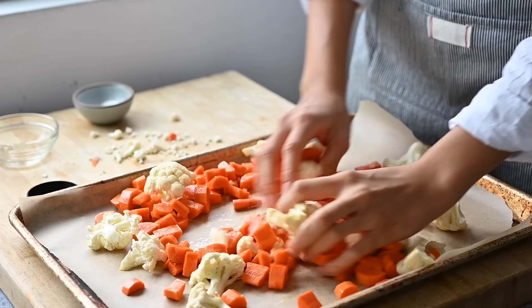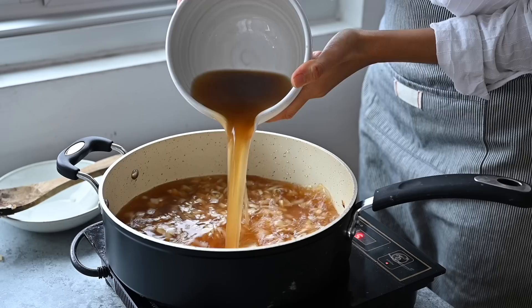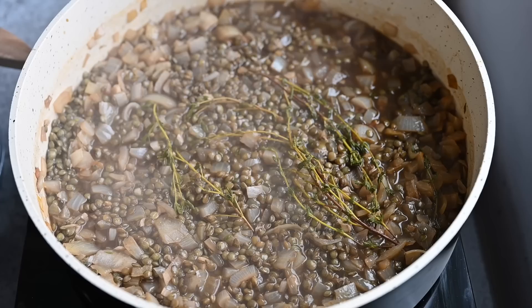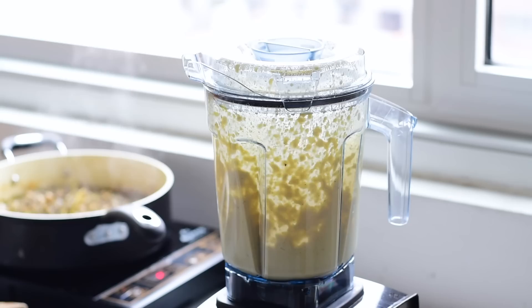While the veggies are roasting, we'll make the lentils. Start by sautéing a sweet onion until softened and lightly browned, then add garlic for one to two minutes until golden. Pour in some vegetable broth to deglaze the pan, followed by French green lentils — also known as Puy lentils — and fresh thyme stalks to flavor. Simmer until softened but still al dente. Meanwhile, make the cashew cream: in a high-powered blender, combine soaked raw cashews with water, chopped garlic, nutritional yeast, freshly squeezed lemon juice, and salt. Blend for a few minutes until completely smooth, creamy, and thick.